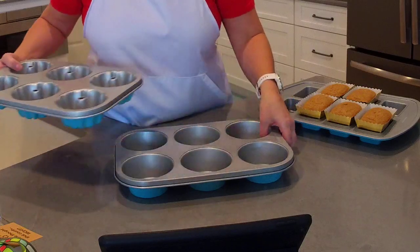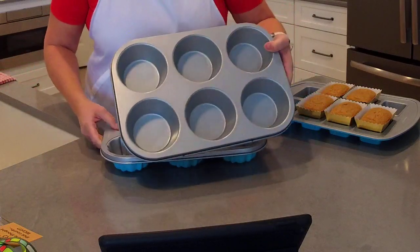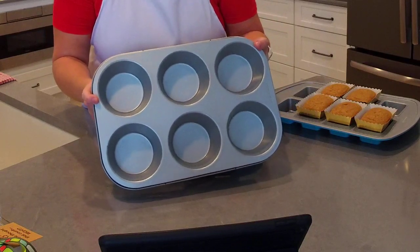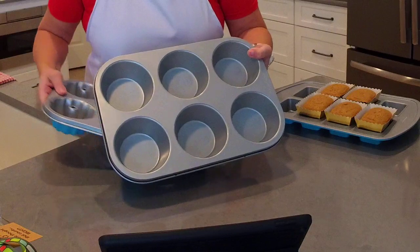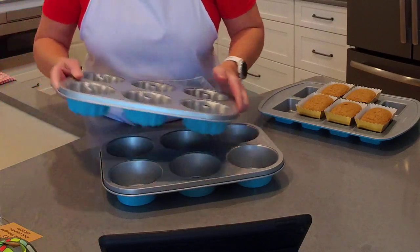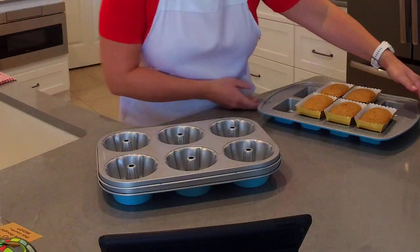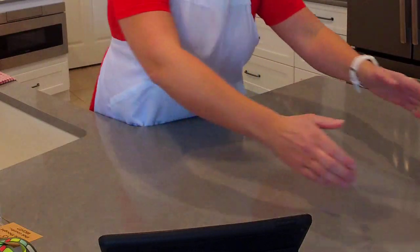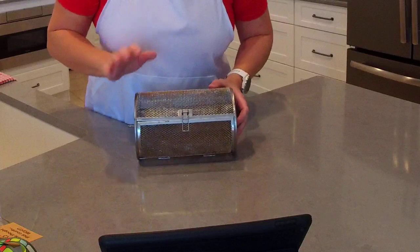I used the mini fluted pan to make the chocolate bundt cakes — I'll show you another fun way to give those as a gift in a few minutes. This is the new large muffin pan I used for the caramel latte bread muffins. You can also use this pan for things like chicken pot pies or tortilla cups.